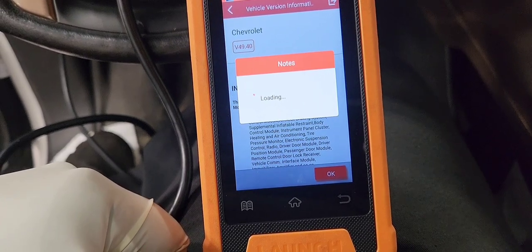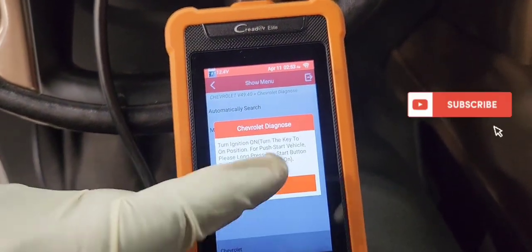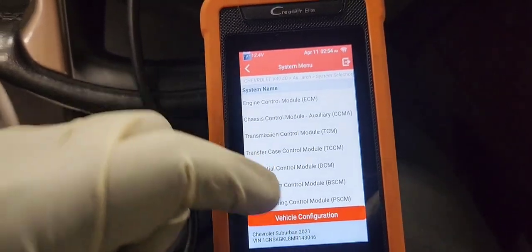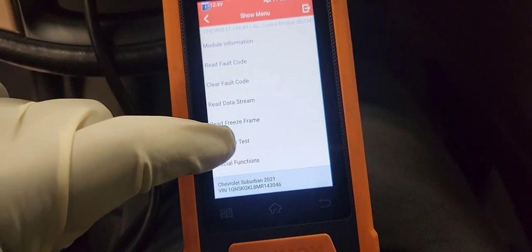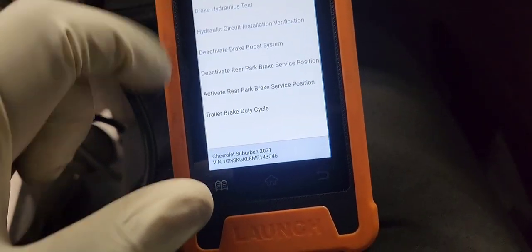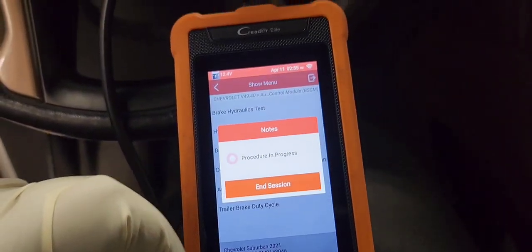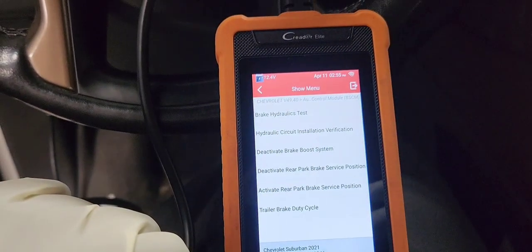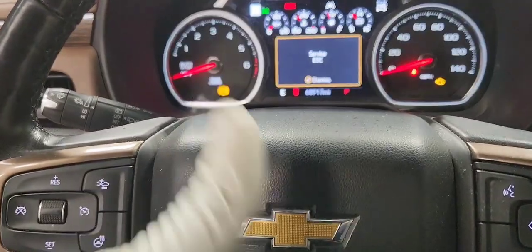You go into the menu and navigate through it and go to the electronic brake control module and put the wheel brakes in service mode. It might not say service mode on the menu, but you go into special function and go down to electronic brake control module or brake system control module — EBCM — and activate wheel brake pad service mode. You're gonna see all those lights flashing on the dash and the parking brake winding in the back. That means it's going into service mode.